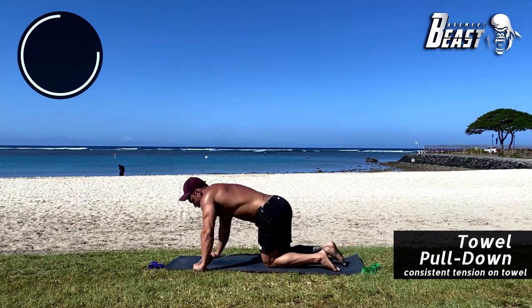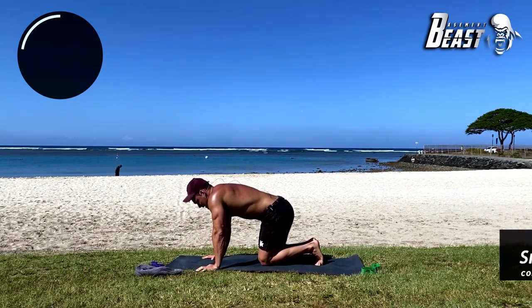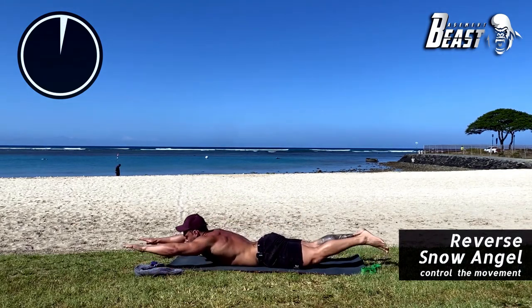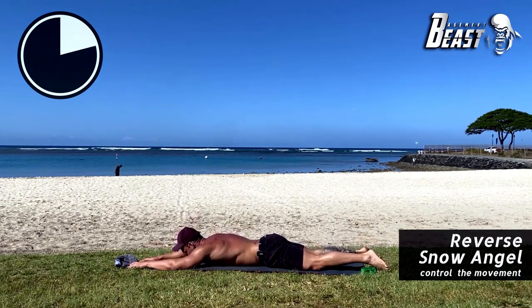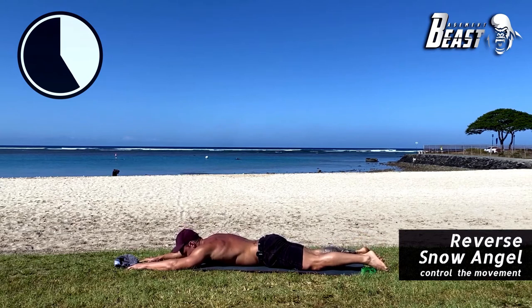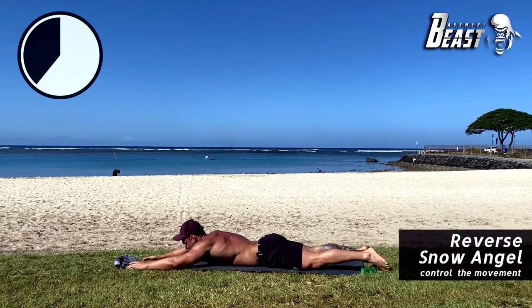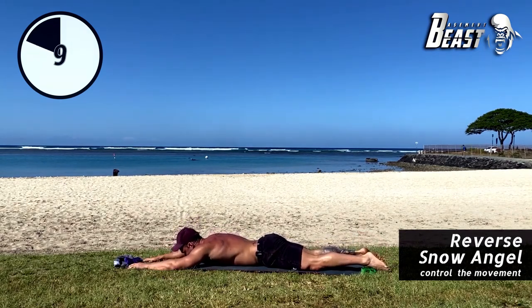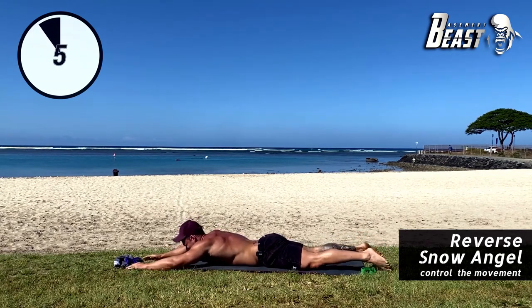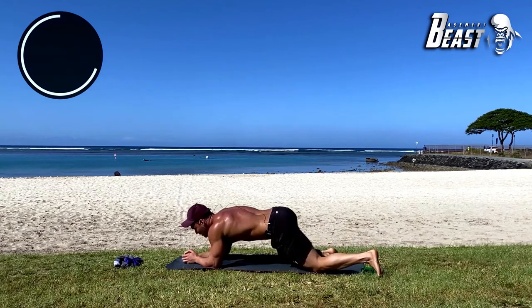Good job. Straight into the reverse snow angels — that's the one where you touch your thumbs against your glutes. Lay down and here we go: up, touch your thumbs against your glutes, and back down. Keep it going for 25 more seconds. As much tension in the back as you can, touching your thumbs to your glutes every time, back down slowly. Five more seconds — one more, up and down. Good job.